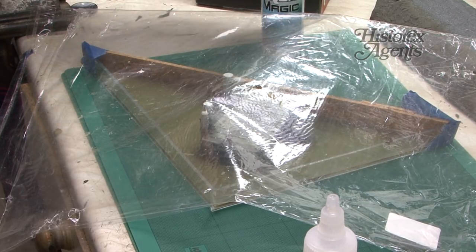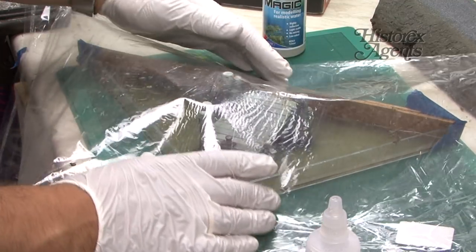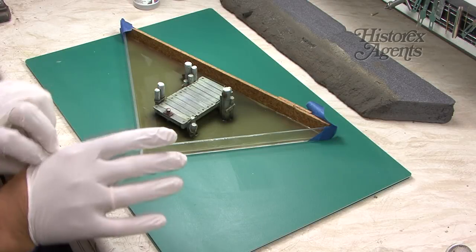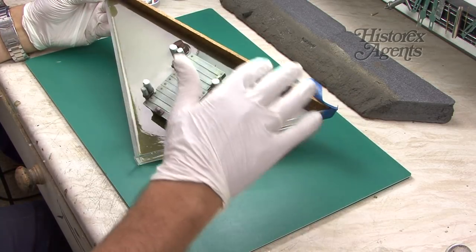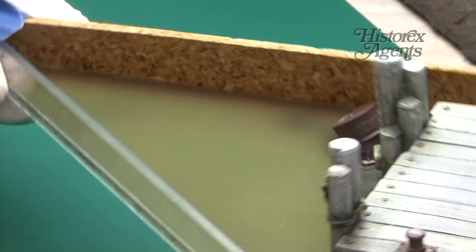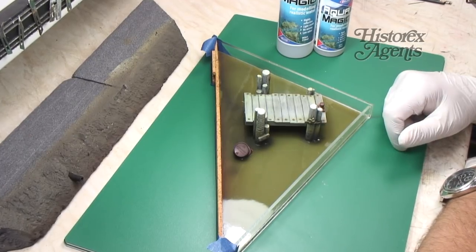The most important thing with Aqua Magic is to let it dry. Put it away somewhere there's no dust. We actually left this to dry for three whole days. It's really important you don't touch it — don't get any finger marks in it, don't let dust drop on it. Just put it away and forget about it for three days. The bottle says 12 to 36 hours, but we found that leaving it alone for a few days meant it was definitely dry when we came back to it.